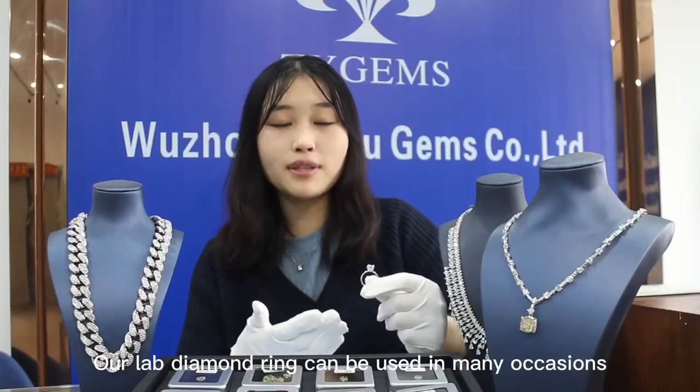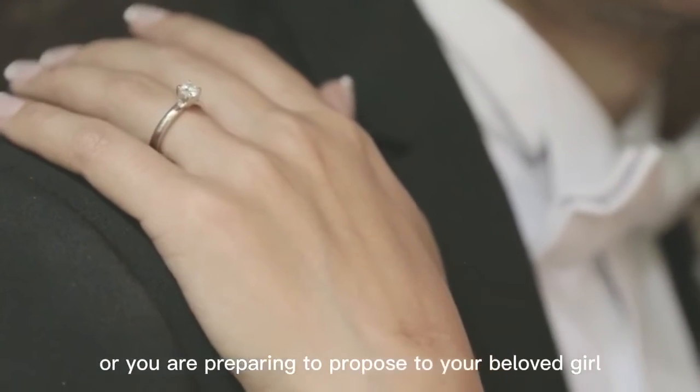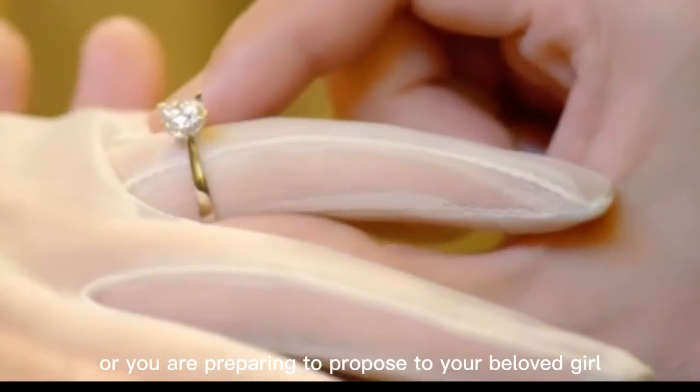Our diamond ring can be used on many occasions. For example, if you are preparing to get married, or you are preparing to propose to your beloved girl.